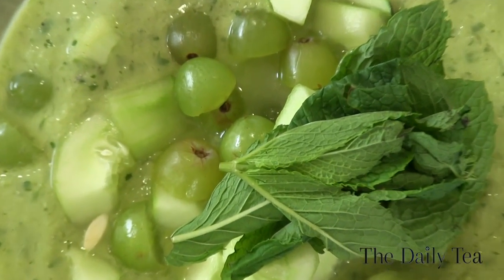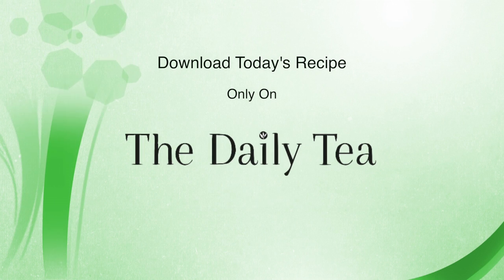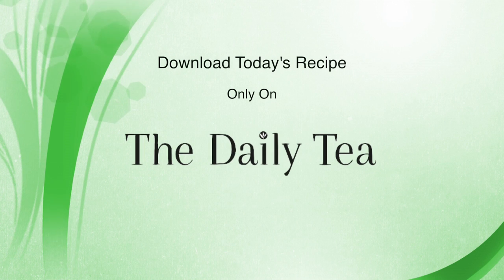Get the full recipe for the green mint tea gazpacho right here on The Daily Tea and check back soon for more tea infused episodes on The Alexis Show. If you enjoyed this episode, download the recipe for free on The Daily Tea.